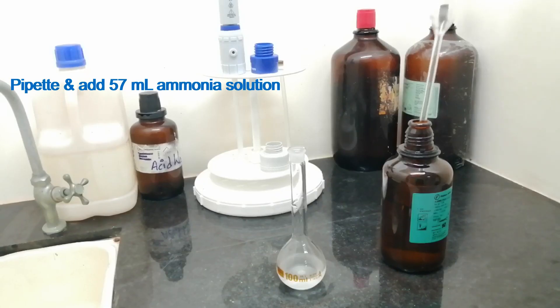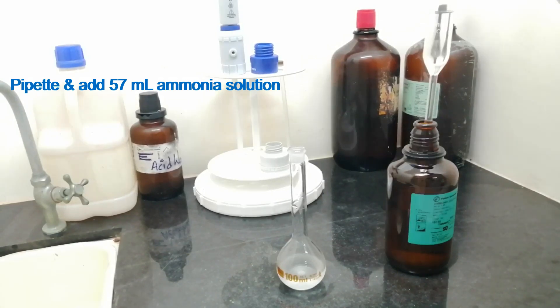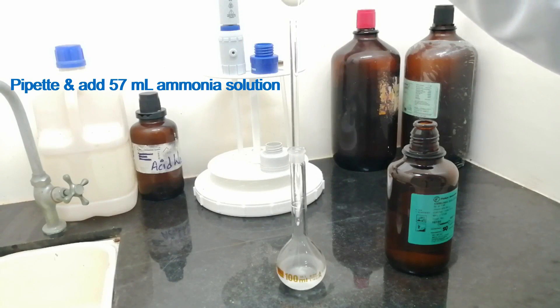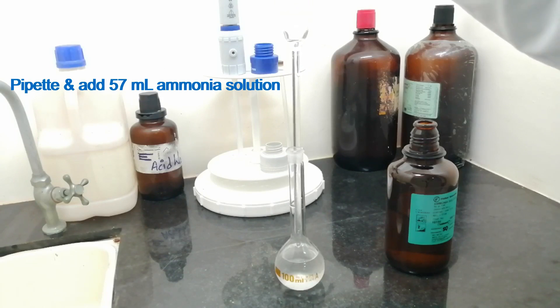Add 57 ml of ammonia solution to the flask.